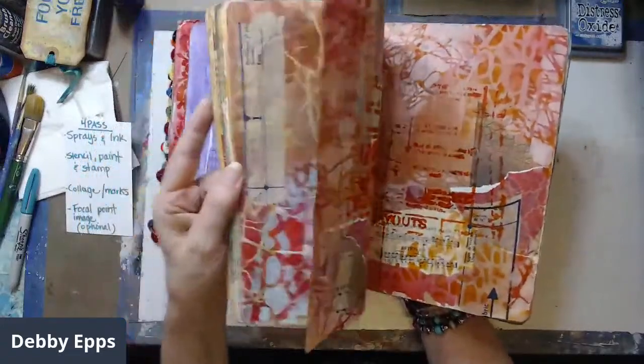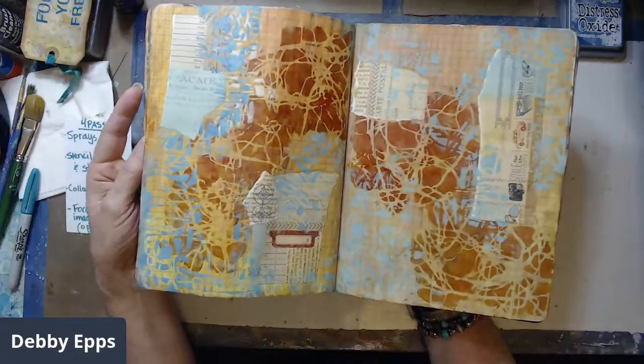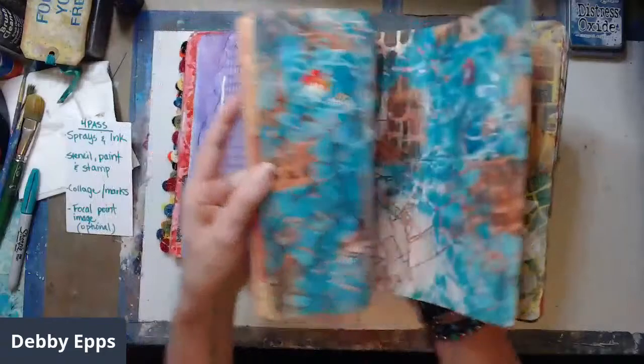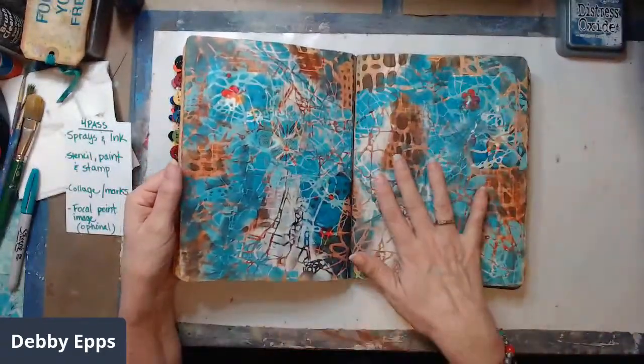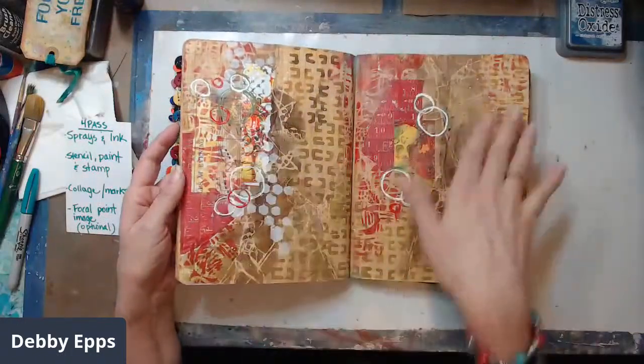This one's done. This one's done. This one's probably done. Done. I'm looking at these as backgrounds, not necessarily finished art pieces.